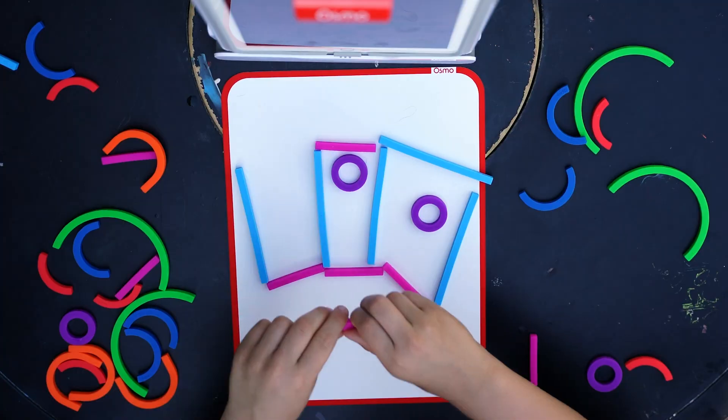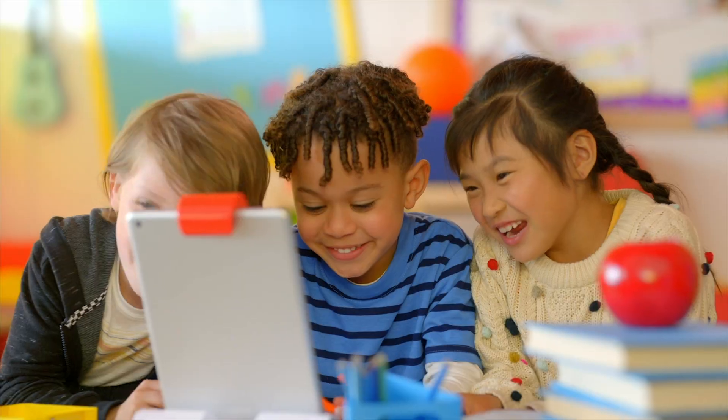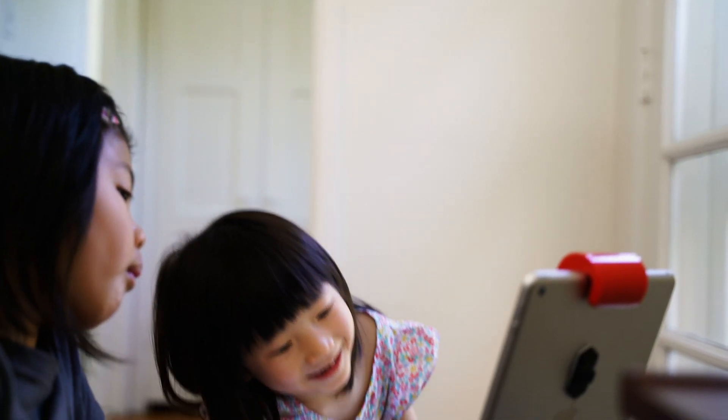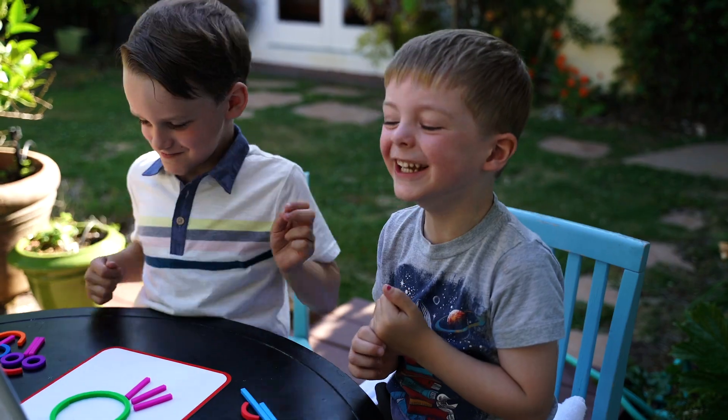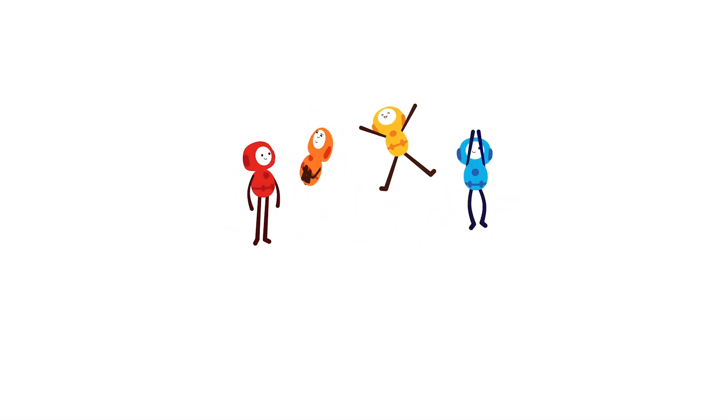These six games in the Little Genius Kit Plus Early Math Adventure are a great way to encourage exploration and foster curiosity in young minds on the road to lifelong learning. To learn more, check out the other great games and starter kits in Osmo's learning system.